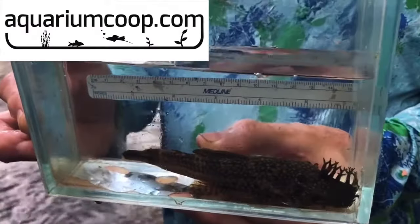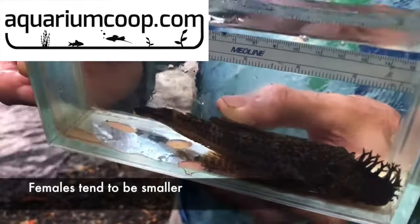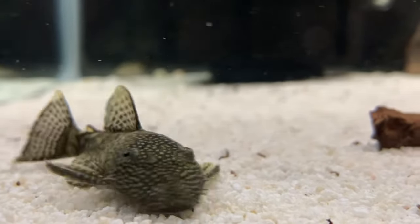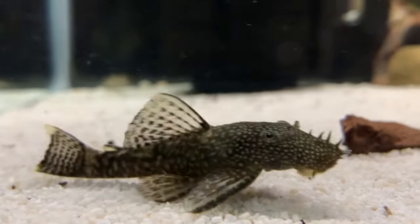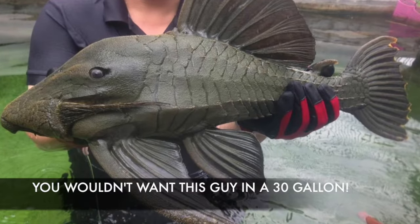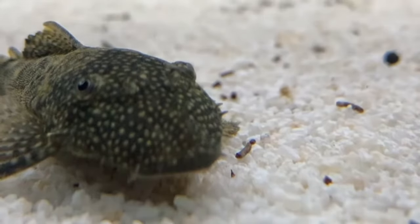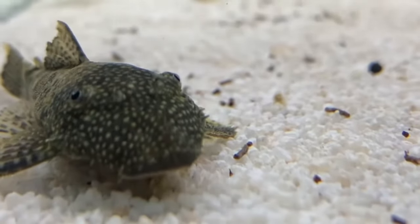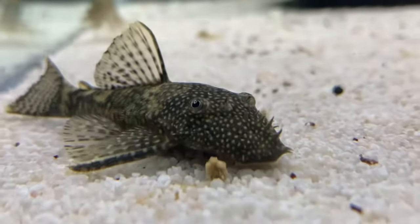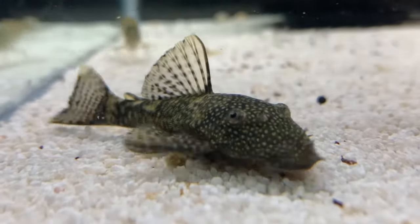Another great thing about these guys is that they max out in length at around 5 to 6 inches, whereas some other plecos can reach 9, 10, 11 inches, and some common plecos can be well over a foot long. So they stay relatively small and are perfect for a tank around 20 to 30 gallons, which is another reason why it is the perfect cleaner fish — especially for newbies who have a smaller aquarium.